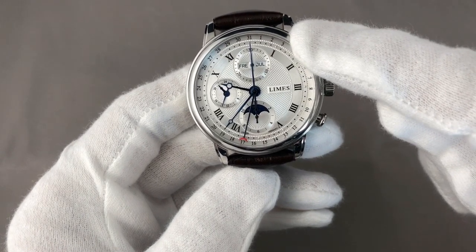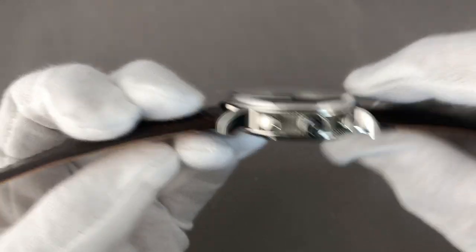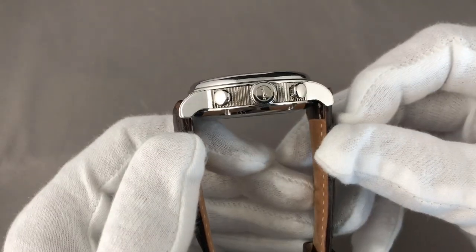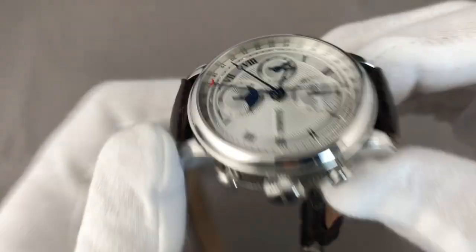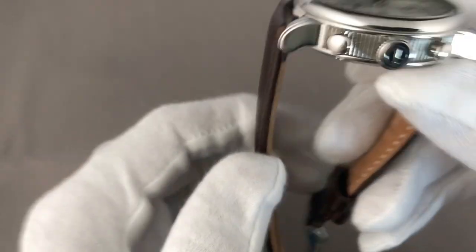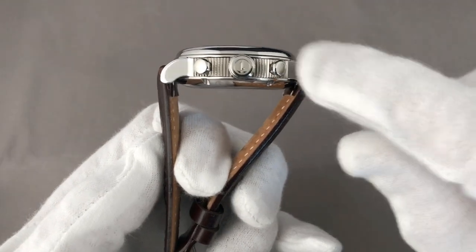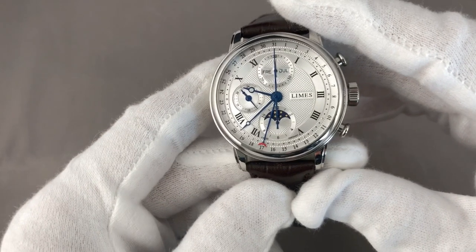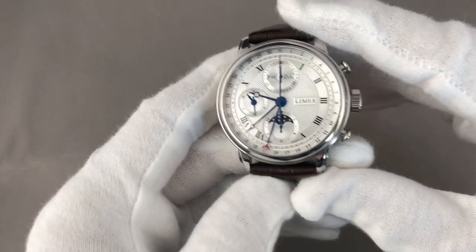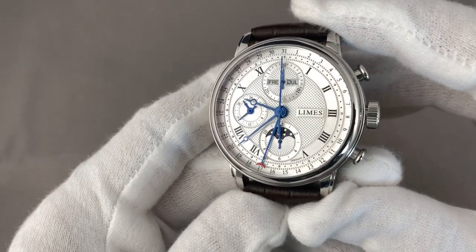The watch has a case diameter of 40.5 millimeters and a thickness of 14.3 millimeters. The lug width is 20 millimeters. I haven't found data for the lug-to-lug span, but given the total case is 40.5mm and the lugs are rather short, I would expect lug-to-lug to be around 48 millimeters or less. Since it's a fully polished case, I didn't want to use metal tools to measure and scratch the watch.